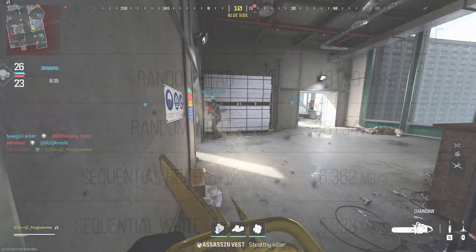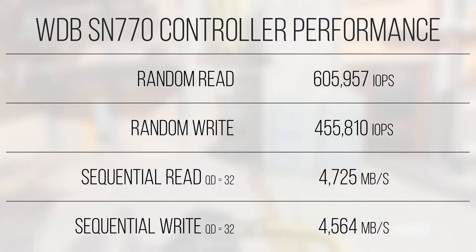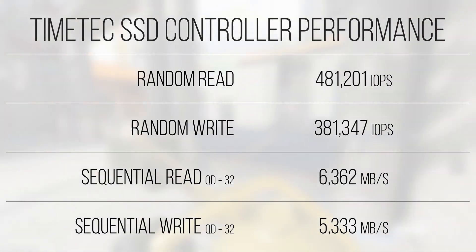Starting off with IOPS throughput, the controller on this drive manages over 481K IOPS for random reads and over 381K IOPS for random writes in my testing. Compared to the Western Digital Black SN770, it falls behind by under 26% in random reads, with the gap shrinking to just over 19% in random writes. The SN770 is probably one of the closer drives in terms of price point, even though it is about $10 more than the Timetec drive. When it comes to sequential read and write bandwidth — important when reading non-fragmented data such as images, models, or other game assets — the Timetec drive comes ahead of the SN770, delivering over 6,300 megabytes a second of read at a queue depth of 32, and over 5,300 megabytes a second of write at the same queue depth.